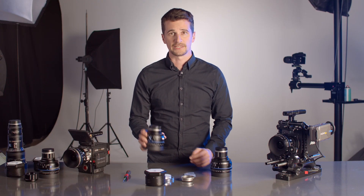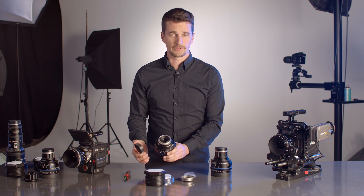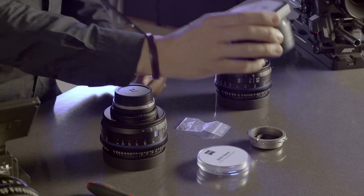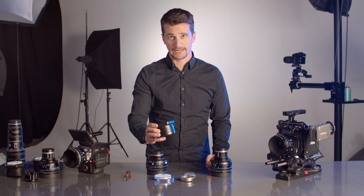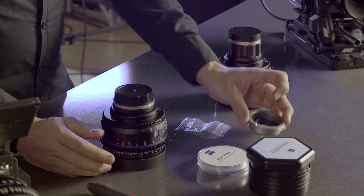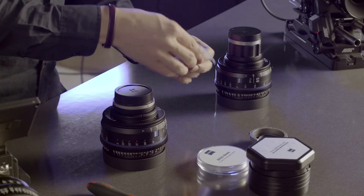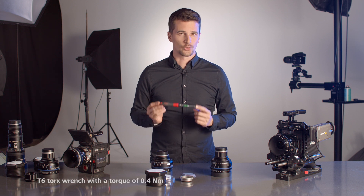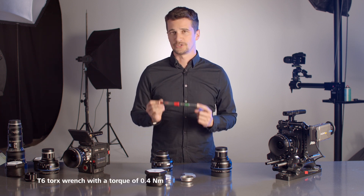Changing the mount is actually quite easy, and today I'm going to show you how. In this case we have an EF mount CP3 and we want to change to a PL mount. For that we need the interchangeable mount set kit from Zeiss for PL mount, which contains the PL mount itself, the screws that you need for it, and the shims. The only other tool you will need is a T6 Torx wrench with a torque of 0.4 Nm.